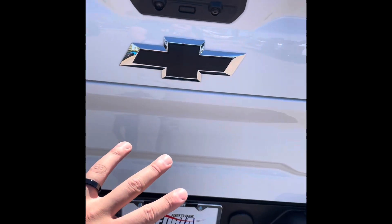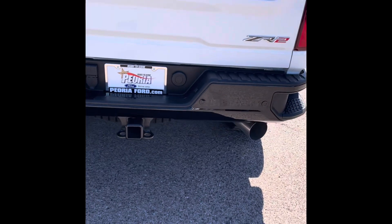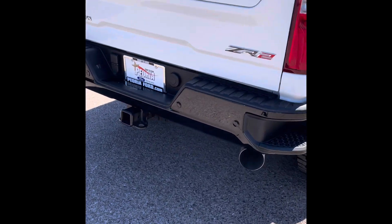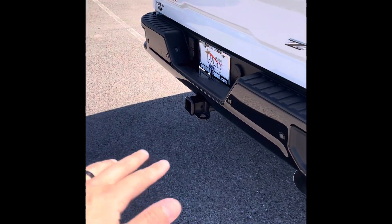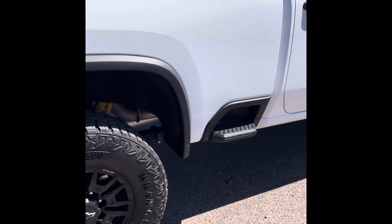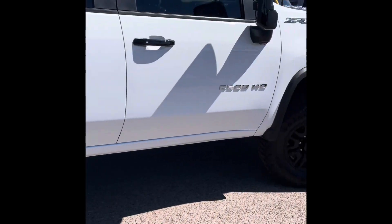The tailgate itself can actually fold down to make little steps, so you can always get up there a little bit easier. Just make sure that when you fold it down, you don't have a ball hitch or anything in the back so you don't damage the tailgate. Some cool features there on the exterior — stay tuned for my interior features.